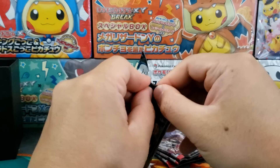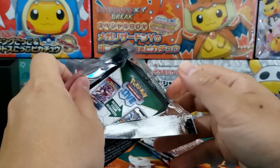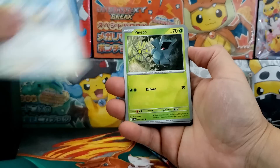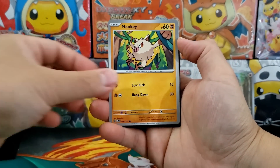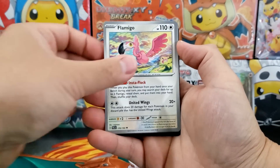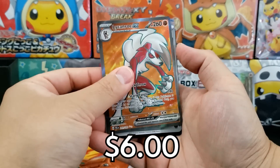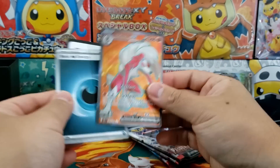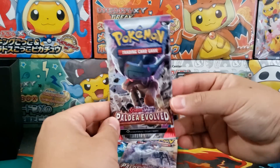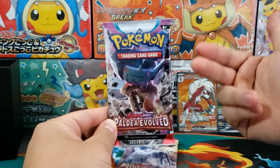They threw in one additional booster pack and a promo card, and that's really all the difference between the Scarlet and Violet Elite Trainer box and older Elite Trainer boxes. Is an additional $10 really worth one booster pack and a promo card? Personally, I'd say no, and the secondary market agrees — these Elite Trainer boxes are going for even below $40 right now. I don't think you'll have any trouble picking up a Paldea Evolved ETB in a couple of months.